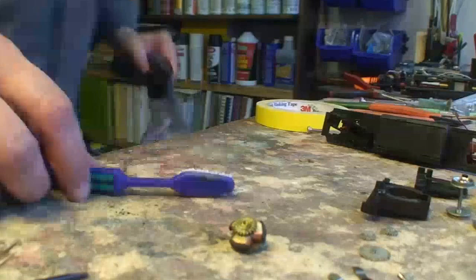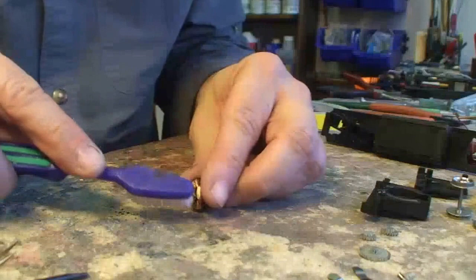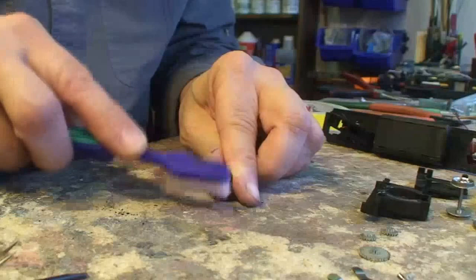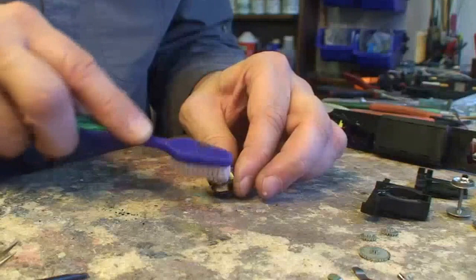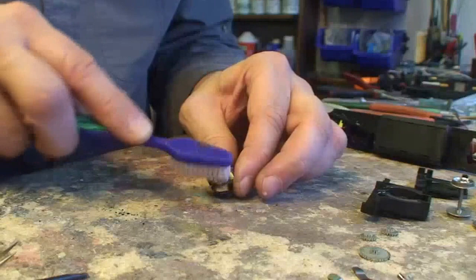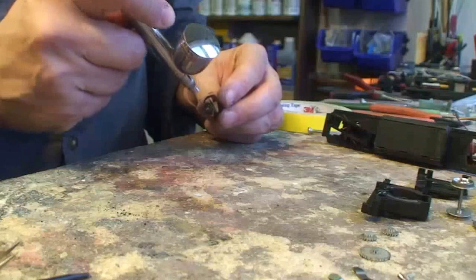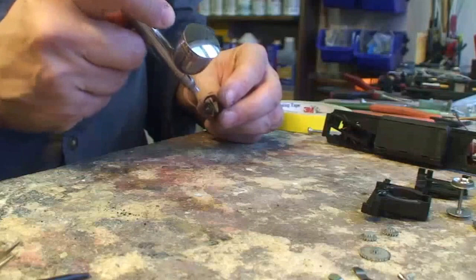I'm going to take a soft toothbrush, squirt a little Purple Power cleaner on the gear, and just scrub it lightly — it's not in that bad of shape and I don't want to wreck anything. The Purple Power will evaporate on its own. Then I'll use the airbrush with compressed air to blow it off — just careful not to blow our springs off the table. That's good enough; that guy will be ready in a little bit.